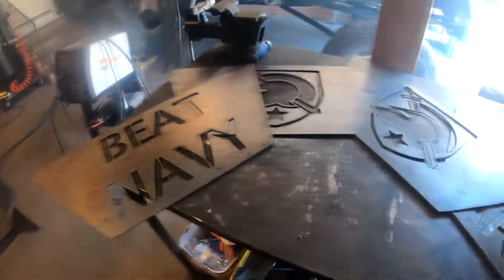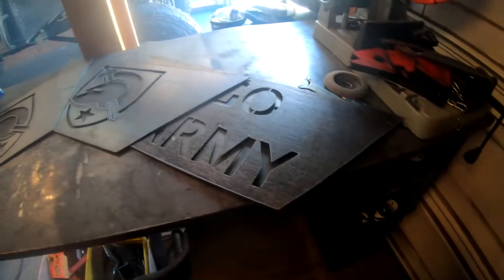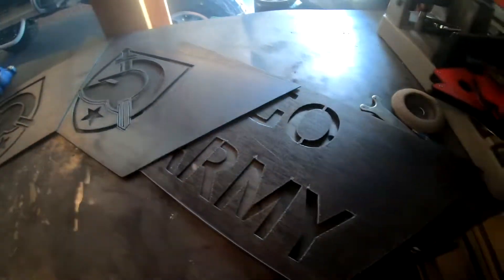There are all the designs. I got two Athena helmets, a Go Army, and a Beat Navy. Now I'm just going to take a flap disc to them, get all the dross off, clean them up, and then I'm going to prep them to weld onto the fire pit itself.